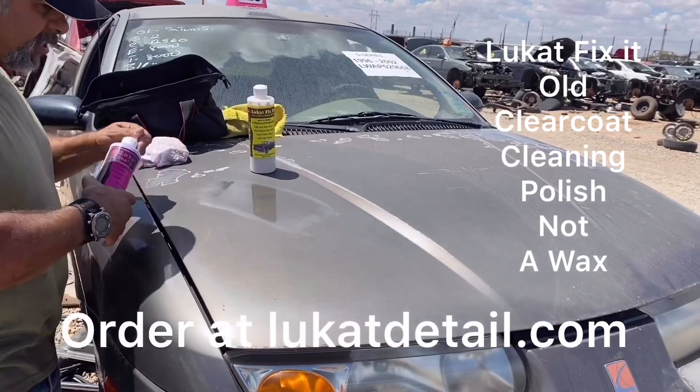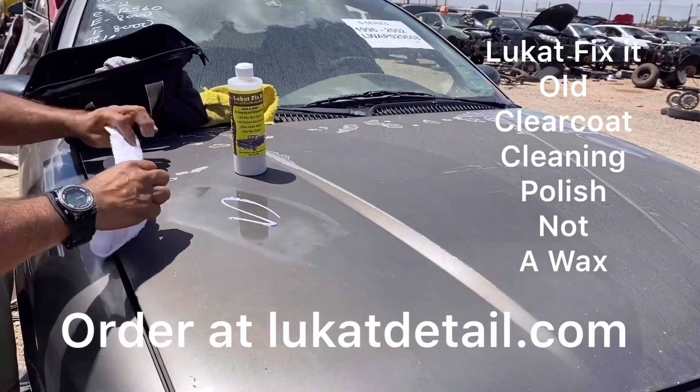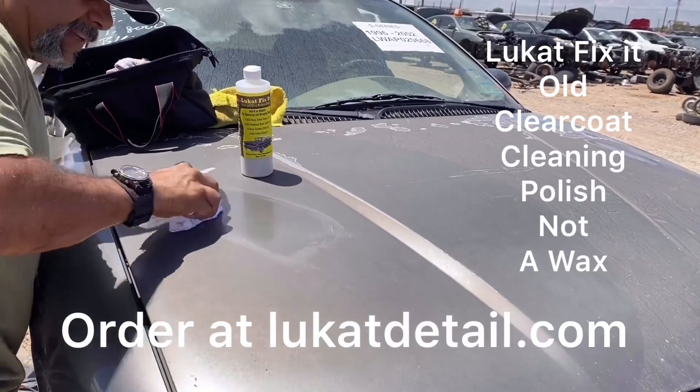This one here is a sealer. Leave this on for about 20 minutes when you use it. It'll dry — it's designed to protect your paint job, lock in that beautiful paint job, seal it up. And it's sealed.